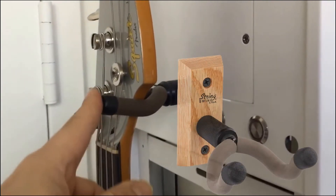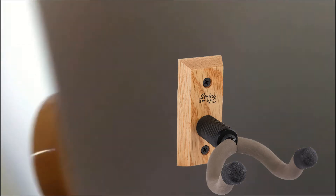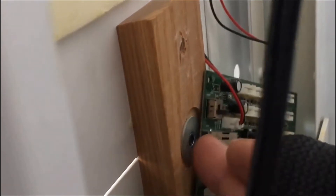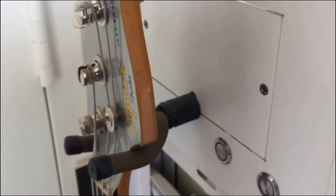We also have this kind, which normally hangs on the wall — it screws into your wall. I just have it screwed into this stand here instead, because that's the way I like it. I don't like to put it on the wall. This back piece would normally hang out on the wall.